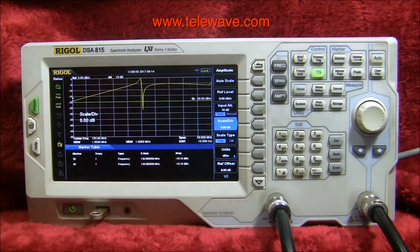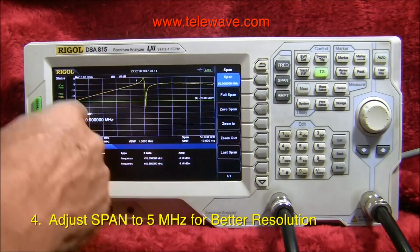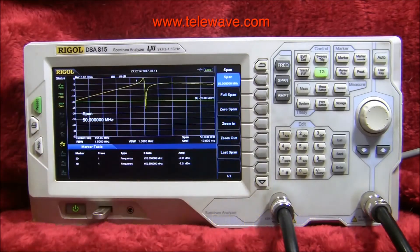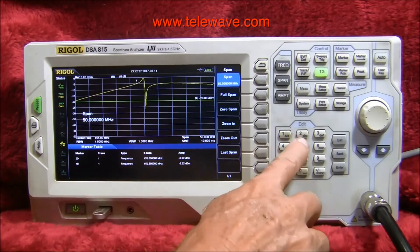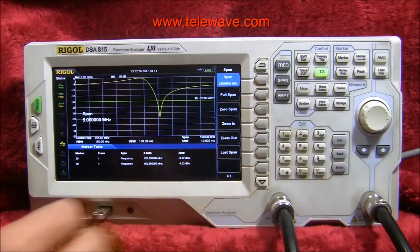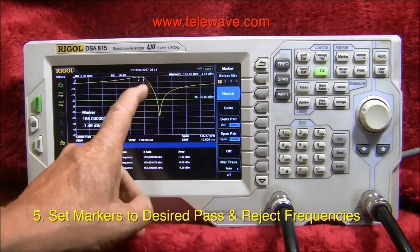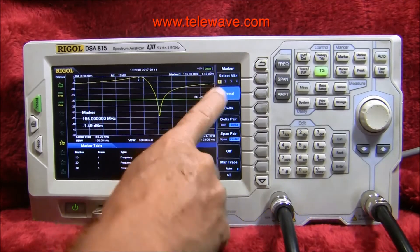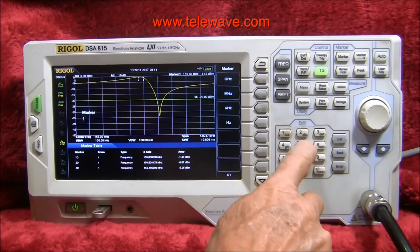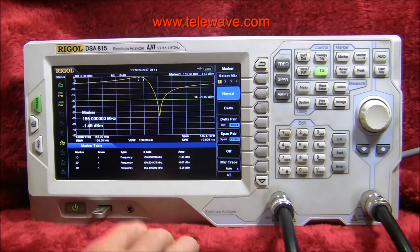It doesn't go down very fast in either case. The next thing I want to do is to get a little better resolution. This is not very accurate because there's 600 points across here, so each step is quite large. Rather than a span of 50 megahertz, which is what we have now, I'm going to go to 5 megahertz. Now we have a much better situation for checking where the tuning really is. I've turned on markers one and two and I'll put those on the desired frequencies. Marker one is set to 155.000 megahertz, which appears to be where it's at — it's about 1.5 dB down, which is within the specs of this unit.